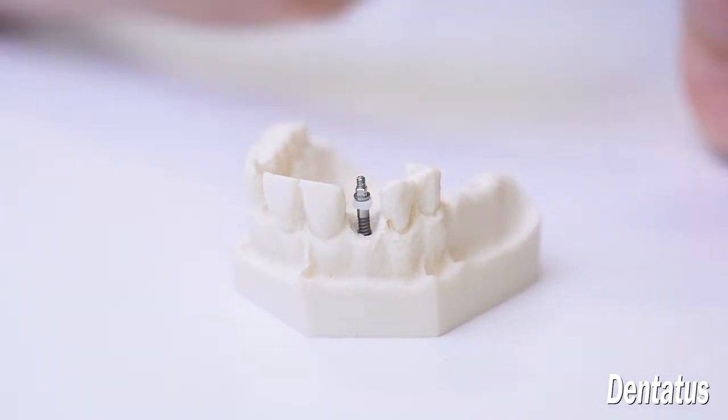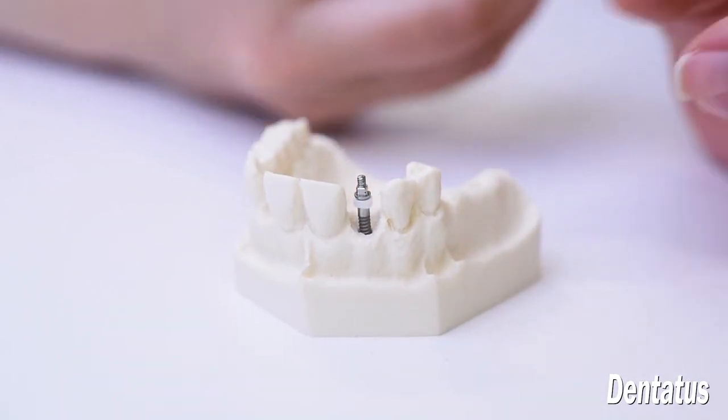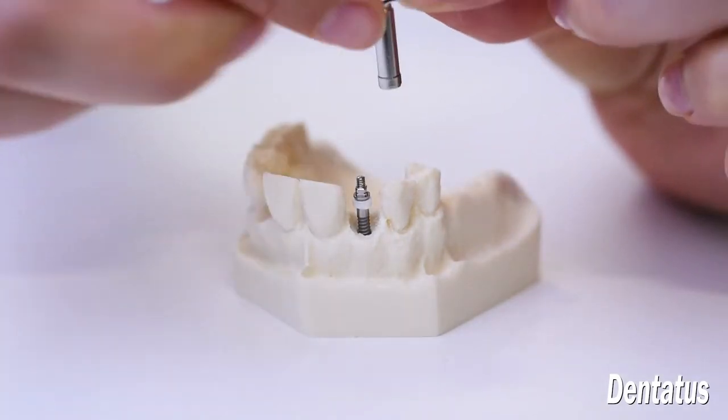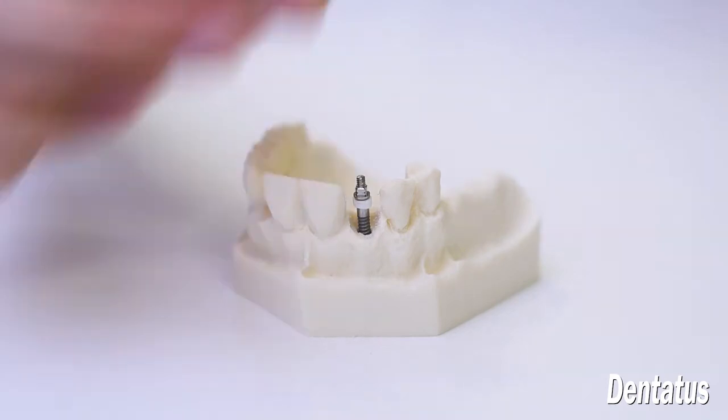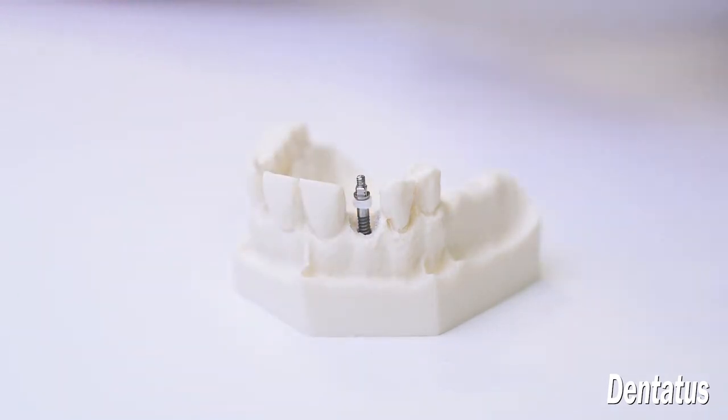There are several options available to seat the implant: the manual driver, the handpiece driver, or the ratchet.